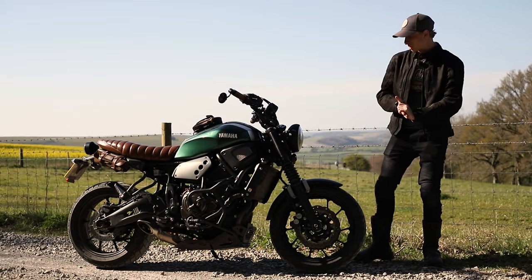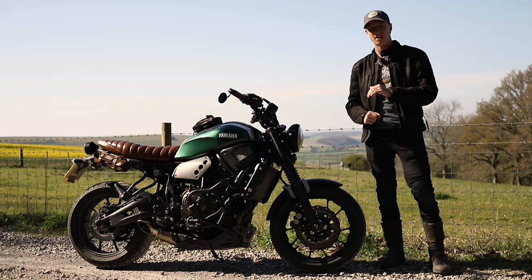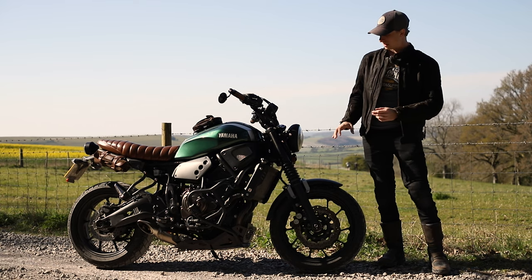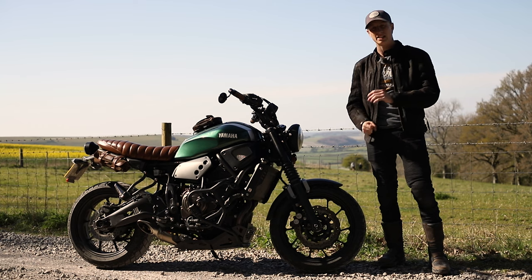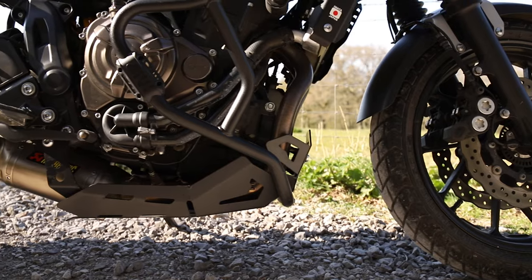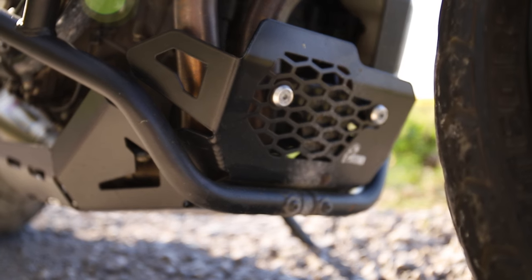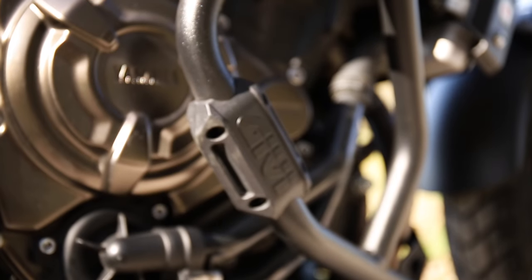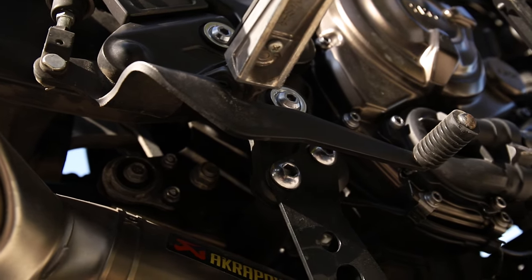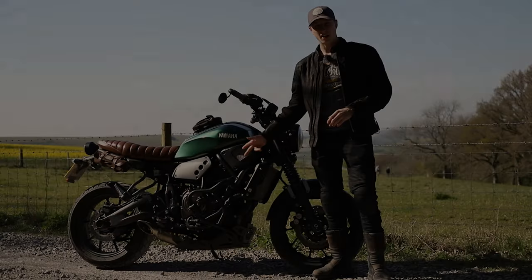Welcome back. I'm going to be running through the crash protection I've got on the XSR 700. It's probably one of the most asked-about mods I've done to the bike. It's actually two different parts, and together they make a really good crash protection solution for the XSR.